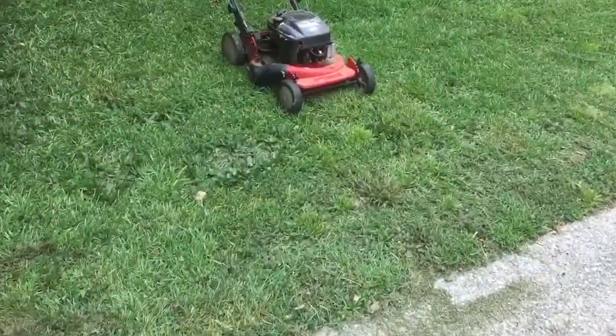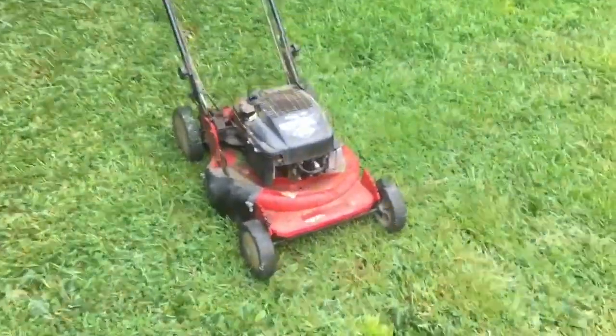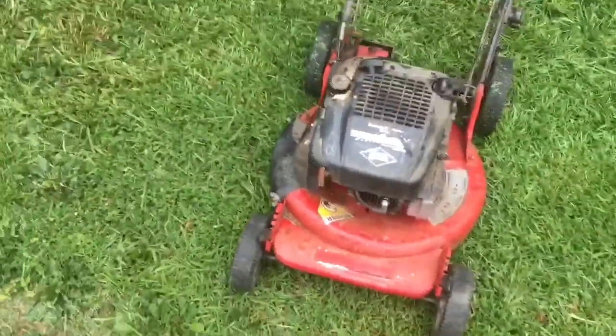This video is gonna be called how to start a 1992 Snapper Ninja.